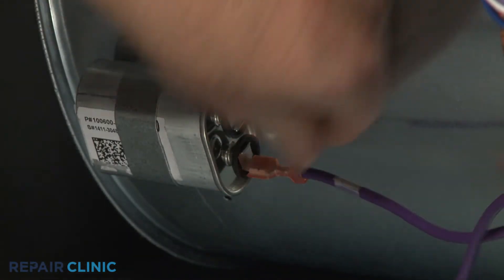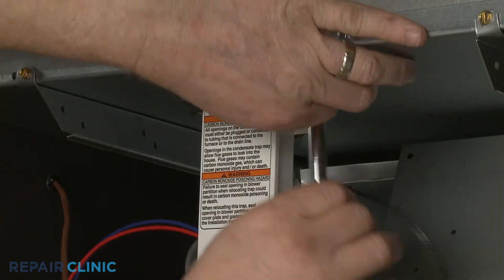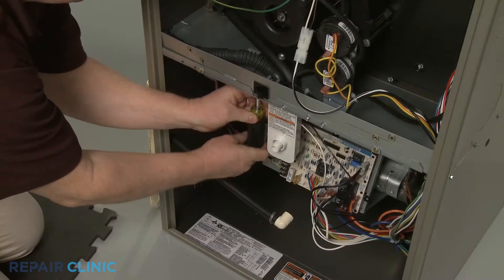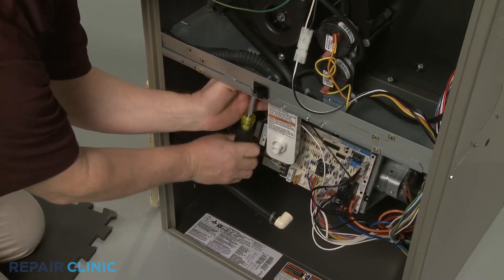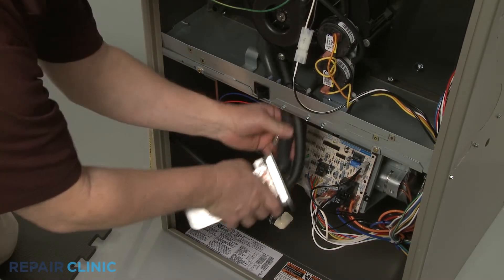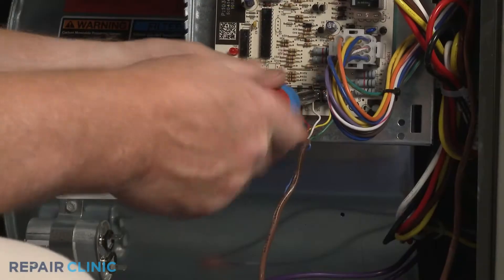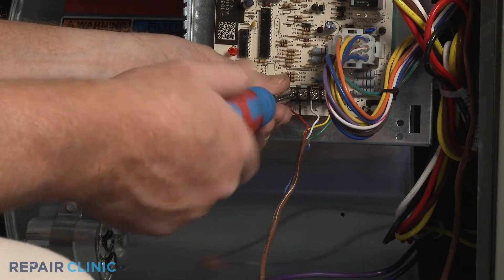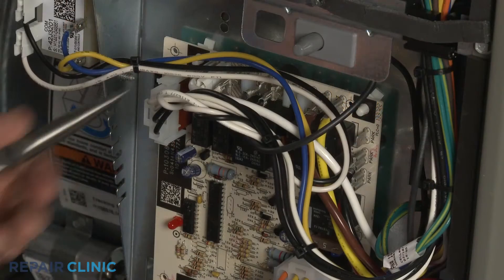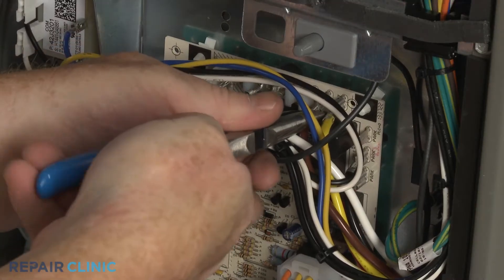Disconnect the wires from the capacitor terminals if required. Depending on the furnace model, you may have to uninstall a drain trap assembly and the attached hoses to access the fan motor. If necessary, disconnect the thermostat wires from the control board to move them out of the way. Note the orientation of the blower motor power wires, then disconnect them from the control board.